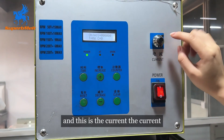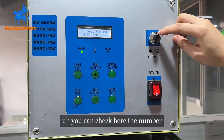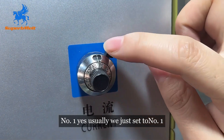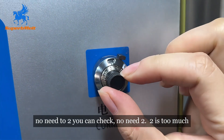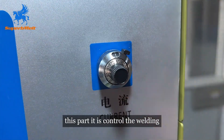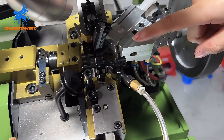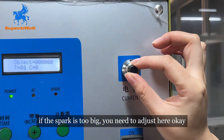And this is the current. You can check the number here — usually we just set number 1. No need to set 2; 2 is too much. This part controls the welding spark. If the spark is too big, you need to adjust it here.